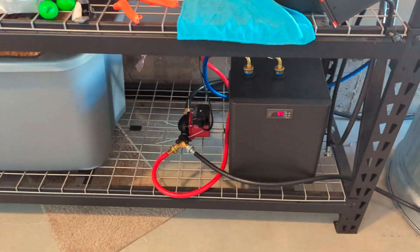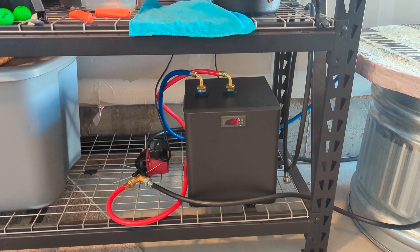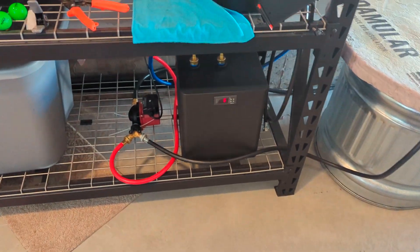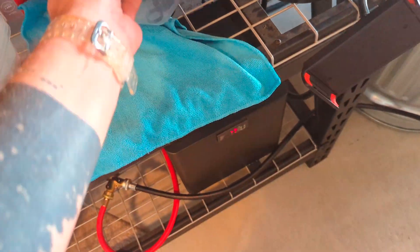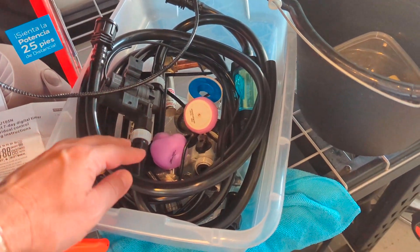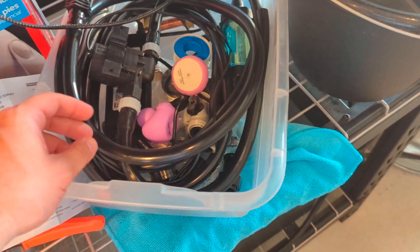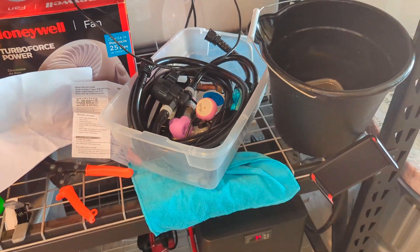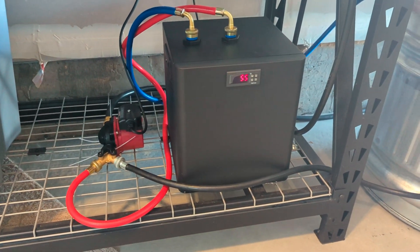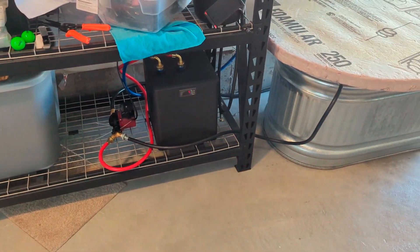The nice thing about this water chiller is that all the components work with a garden hose. They gave me a ton of other stuff I could work through — I can condense it down, size it up, size it down. It has its own pump, but luckily I had my own. Everything is sized to three-quarter inch hoses, so I was lucky and didn't have to do any modifications to do what I wanted.